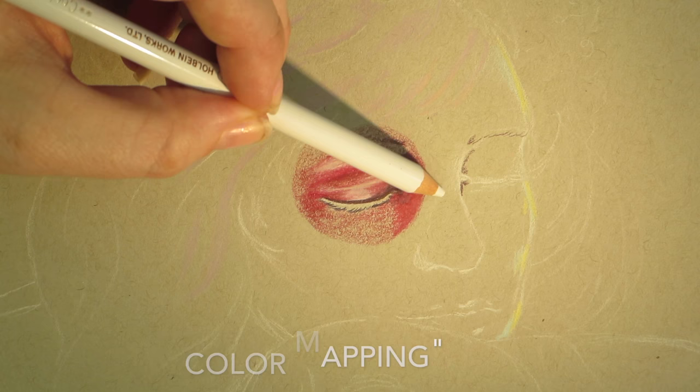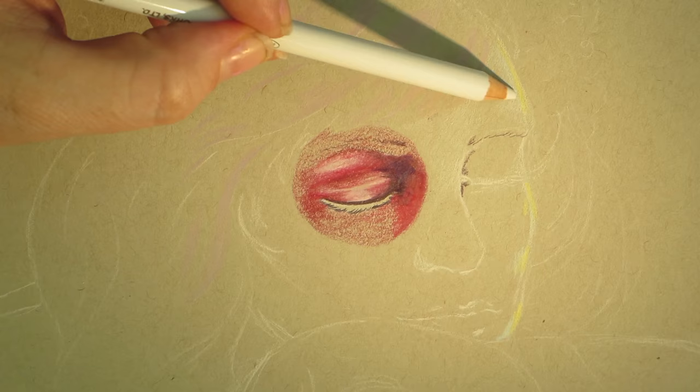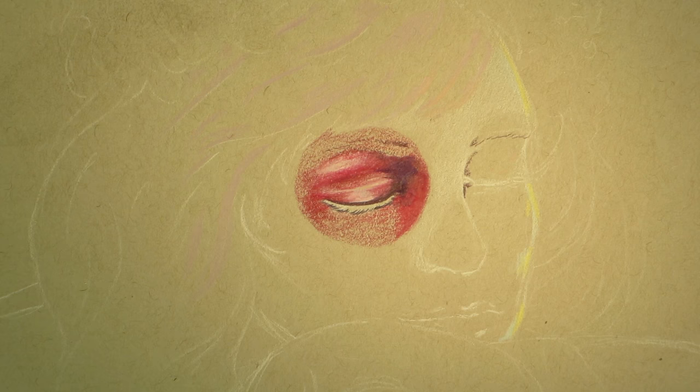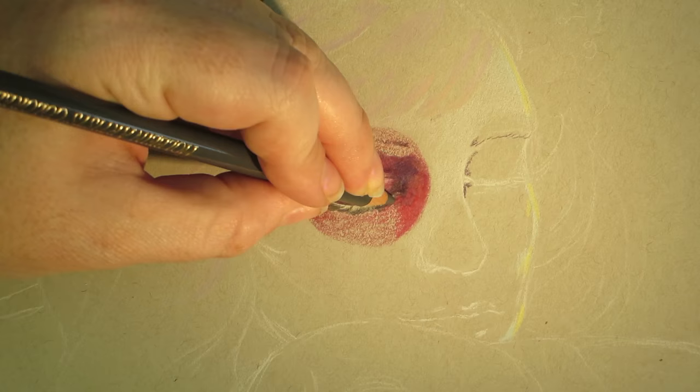If you get bored with one particular section or you feel like it's a little monotonous, change it up and work with other sections in the piece. Then go back to what you were originally working on rather than getting obsessed with one particular part of your artwork. I used to do that all the time and it would just absolutely drive me insane. This also tends to lead to overworking, so I recommend skipping around.